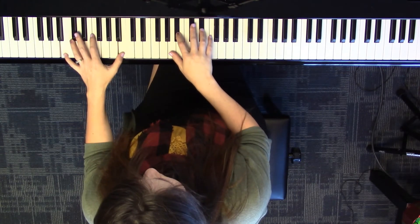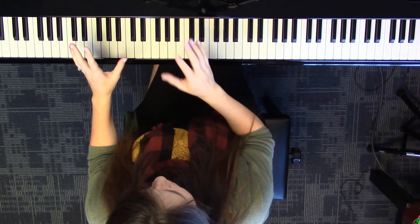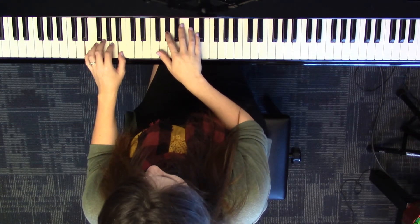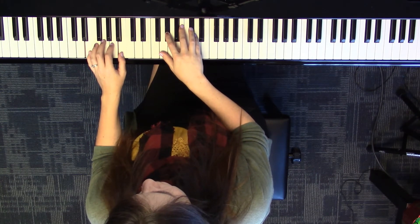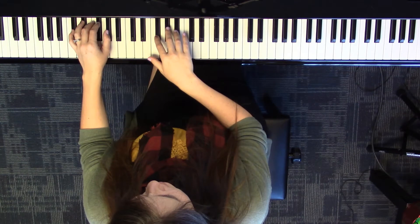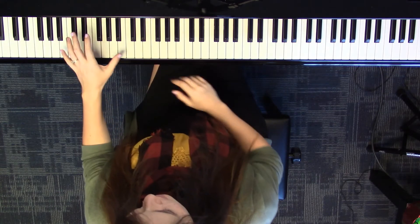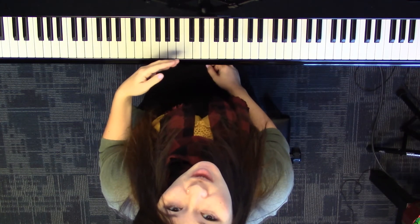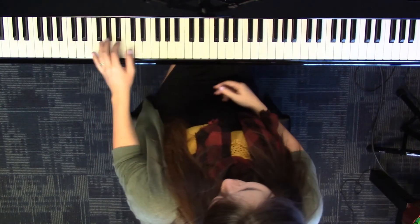Now pick two new notes in each hand — left hand far apart, right hand just two black keys. And play. Do it one more time for a third time. You might notice I was using some white keys — that white key B that if you wanted to, you could throw in. Everything else I'm using is black keys.